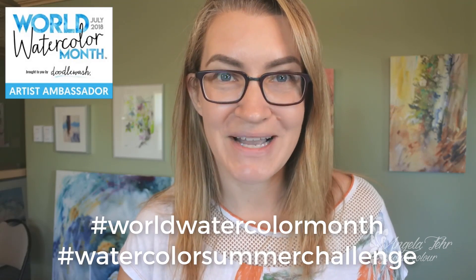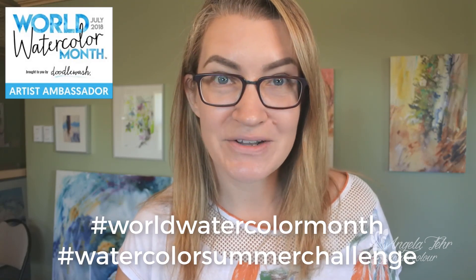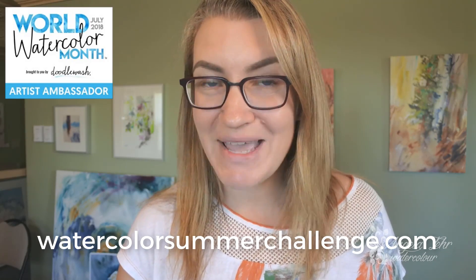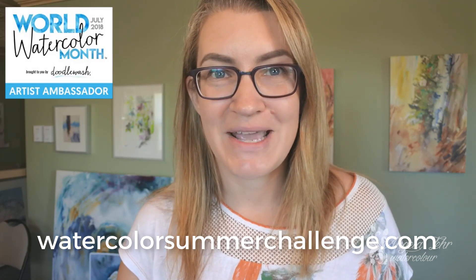Don't forget that this lesson is only part of the giving that happens during World Watercolor Month and my Watercolor Summer Challenge. Visit Watercolor Summer Challenge to enter the giveaways and to find out more about how you can participate in World Watercolor Month, the Watercolor Summer Challenge, and just have a lot of fun and opportunity to win during this great event.